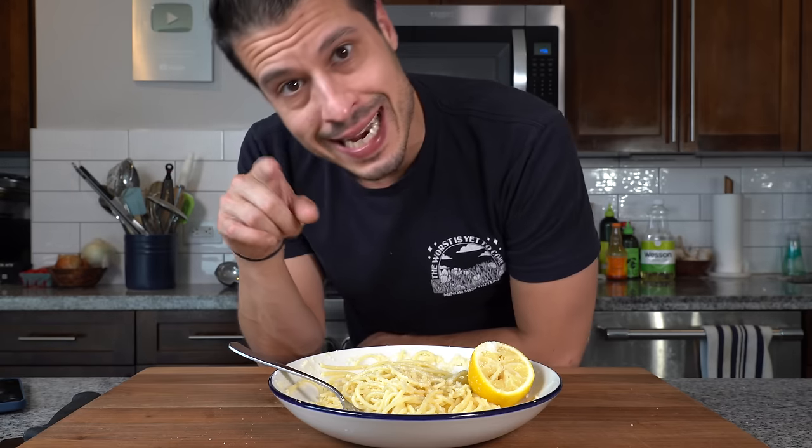The recipe is going to be linked down in the description. That's all I have today. I'll see you next time — until then, take care of yourself and go feed yourself.